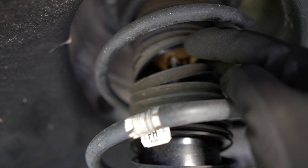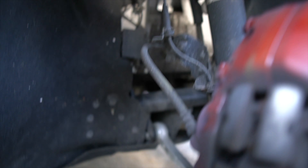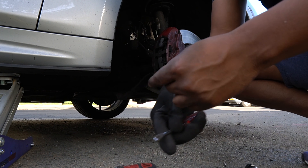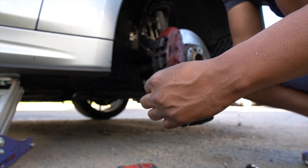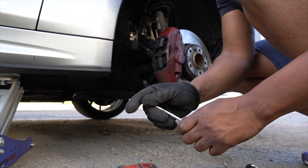Got to change those struts. I think this is good. I'm wrapping this with electrical tape so I don't damage the rotor when I push the piston back.